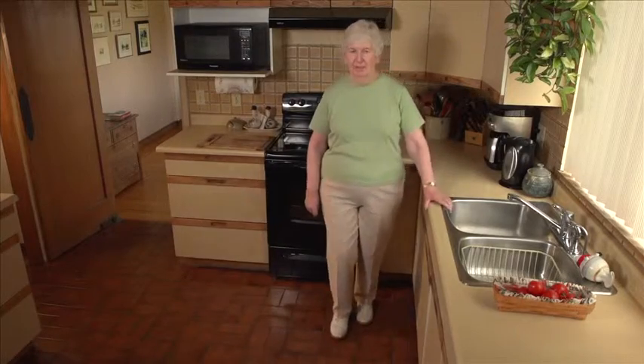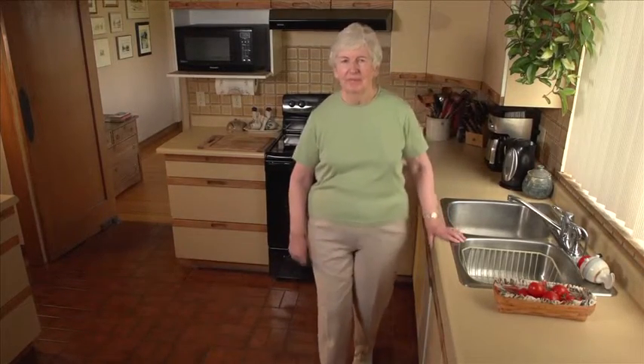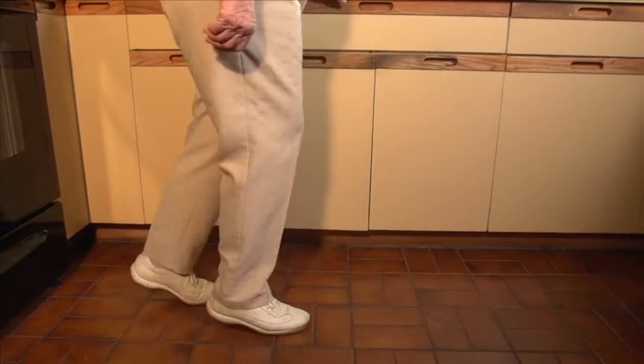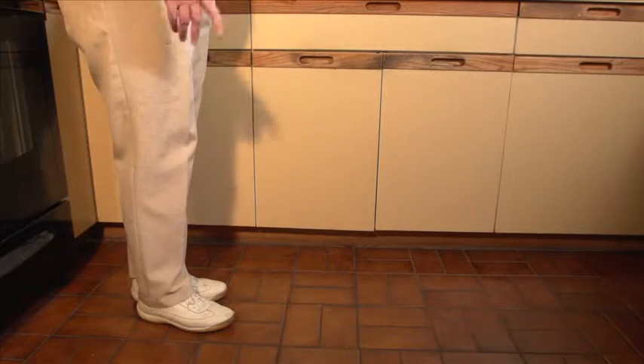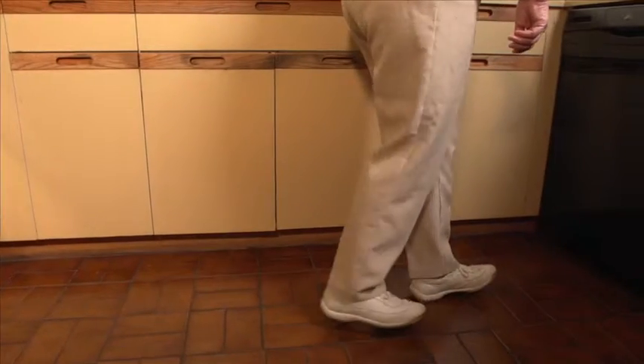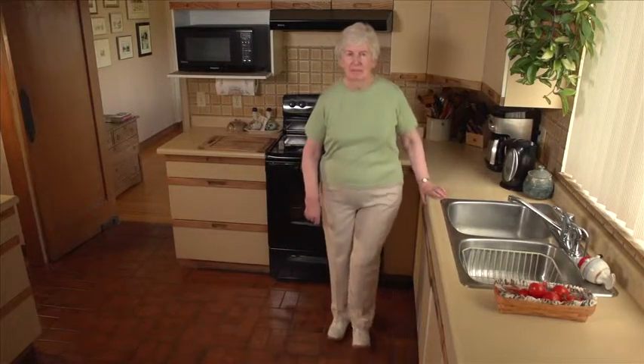Walk forward on your toes for three to five steps, then relax. Walk backward on your toes for three to five steps and relax. Now walk forward on your heels and then backward on your heels. Do each walk two to three more times.